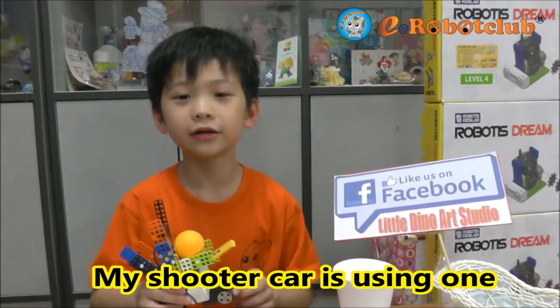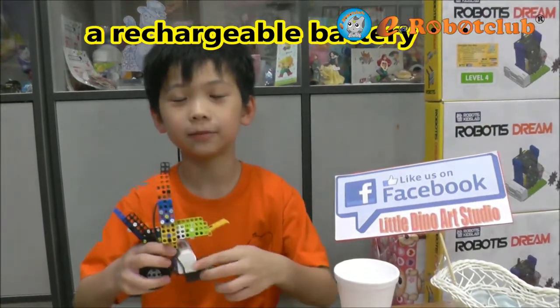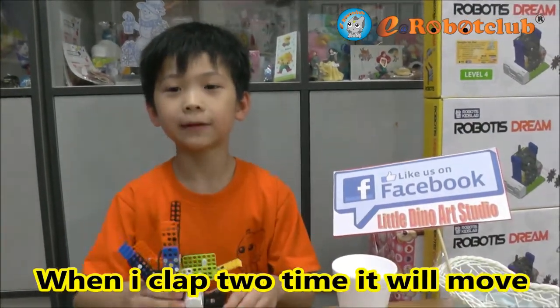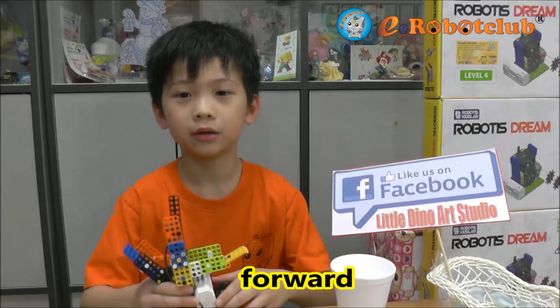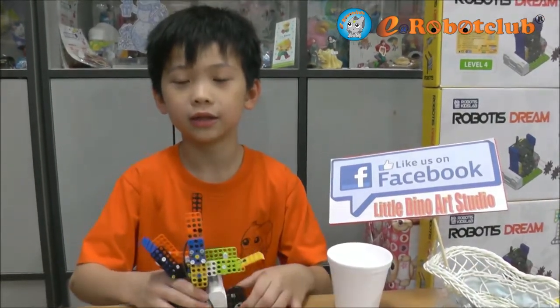My Shooter Car is using one controller, two gear motors and a rechargeable battery. When I clap two times, it will move forward. Until the center sensor detects a paper cut, it will shoot it.